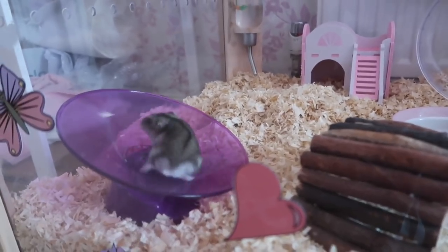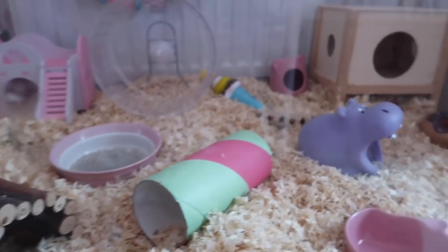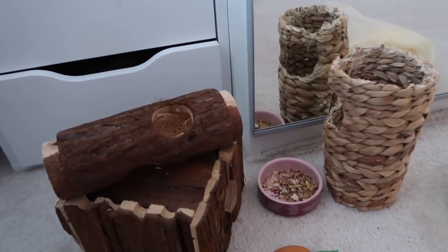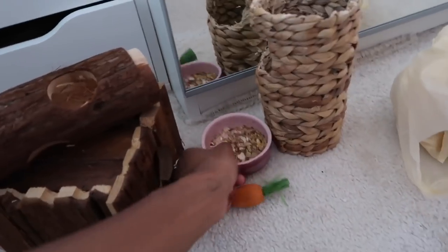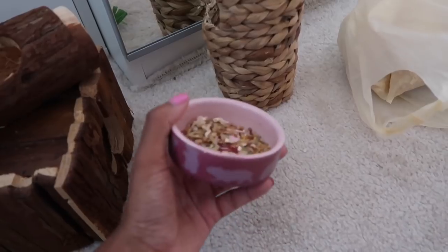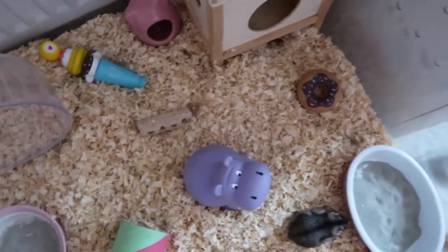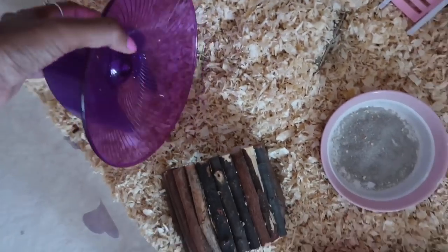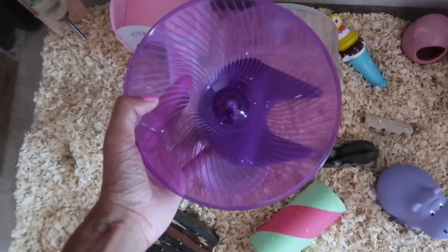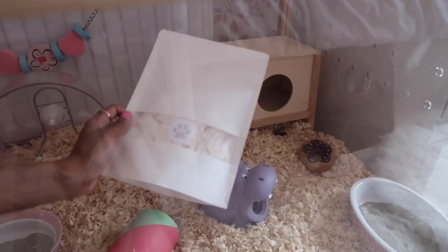I've just finished spot cleaning Cashmere's cage and she's having a lot of fun on her wheel. I changed things up a little — I took out a few items and decided to keep the cute hamster dish I also sell on my website, which is one of the most popular items. The wheel — I think it's called the Flying Saucer — is the smallest size they do. The bedding I use is called the Tiny Hamster Paws small pet bedding, which you can find on my website.